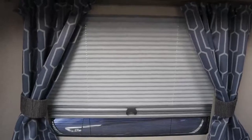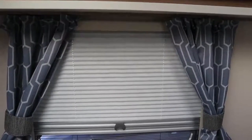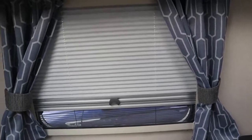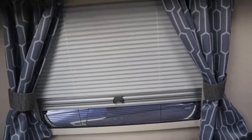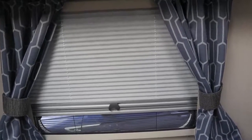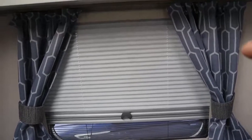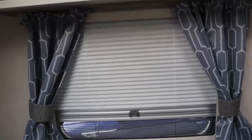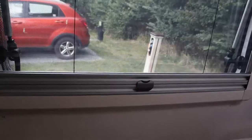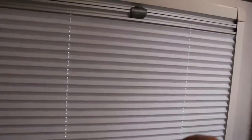You'll notice that in the bedroom the blind comes up from the bottom to the top, and what we've done is reverse the blind so that if you're sat in the caravan on the bench and the sun starts to come down into the caravan, you can bring the blind down without shutting off all of the window. With this you can just slide it down to obliterate the sun from your face and leave it at that — you can still get ventilation through the caravan. As you can see from the bedroom, the blind goes up from the bottom.